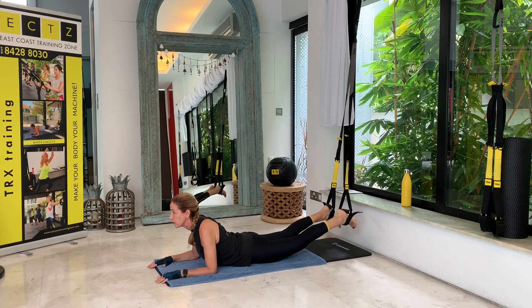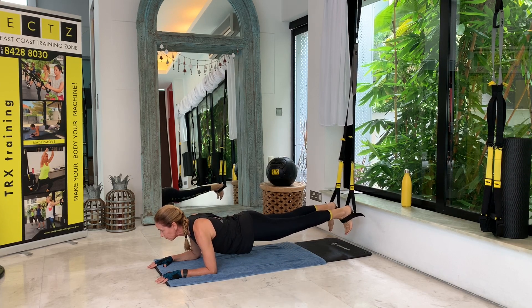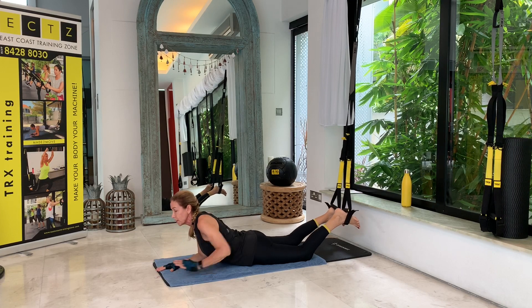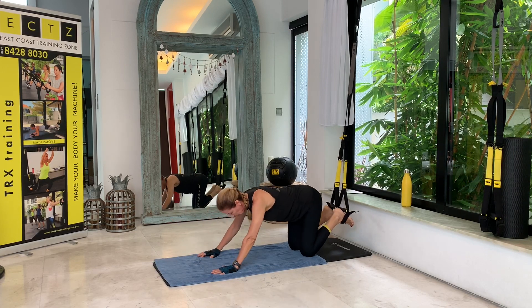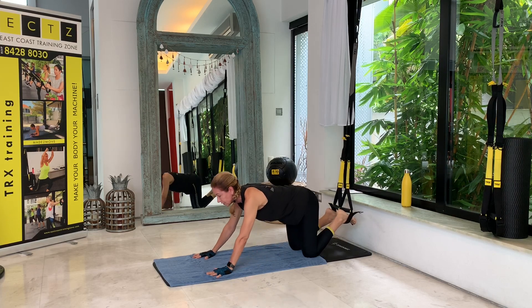One last time — keep pulling your toes to your nose. Two, three, four, five, six, seven, eight, nine, and ten. Relax. You can always have a back stretch in between if you need to.